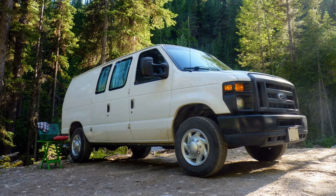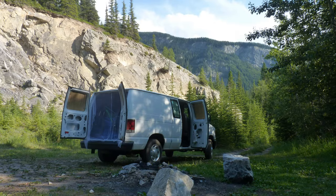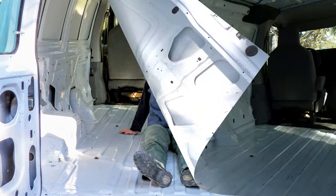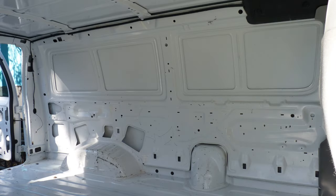My simple and frugal van conversion started with a 2011 Ford Econoline E150 that was five years old when I bought it. It was in great shape because it was previously owned by a food caterer who did no modifications to it, so it only smelled like fantastic food.